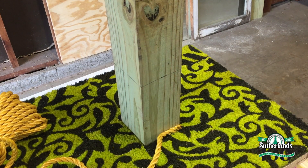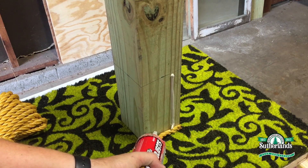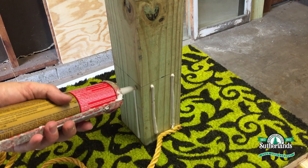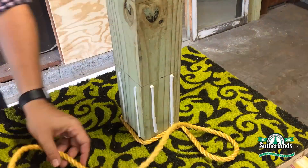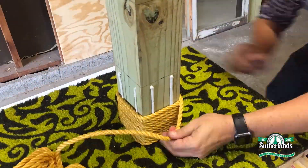It's time to add the rope. I'll attach one end of the rope, then add a couple of lines of construction adhesive, then wind the rope around the post. I'm also securing it with staples periodically as I go.